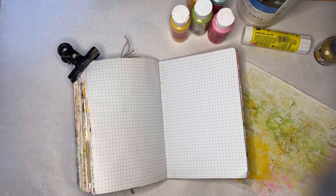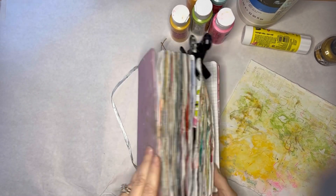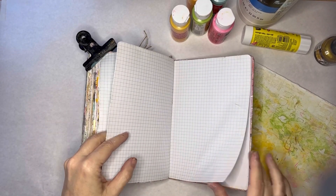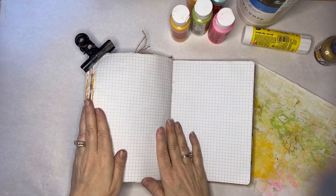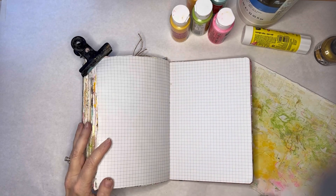Hi everyone, it's Erin from EB Mixed Media and I am back working in my cheap notebook graph paper journal. I only have two pages left in this journal and as you can see it's super chunky, so once I get it done I will do a flip through.